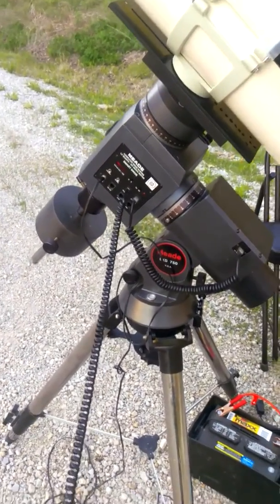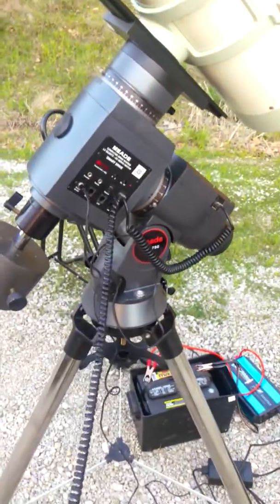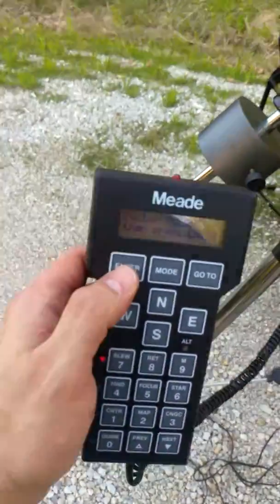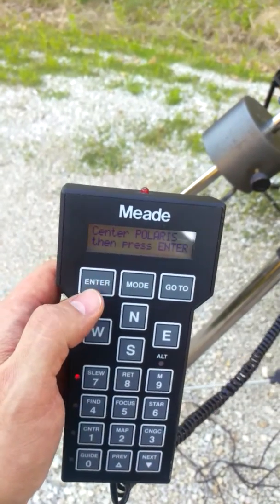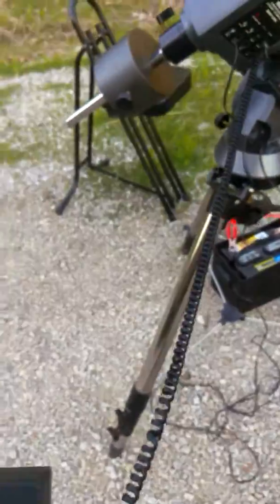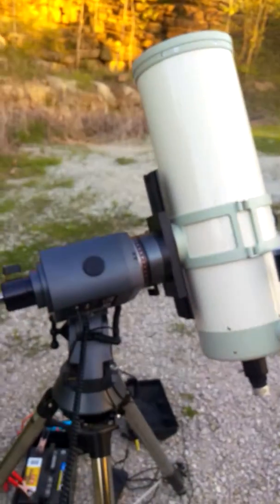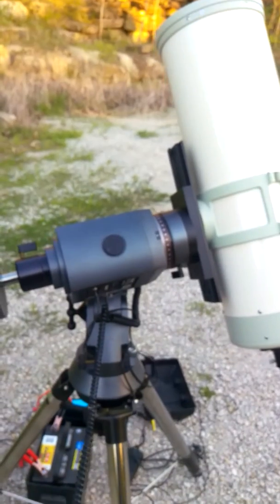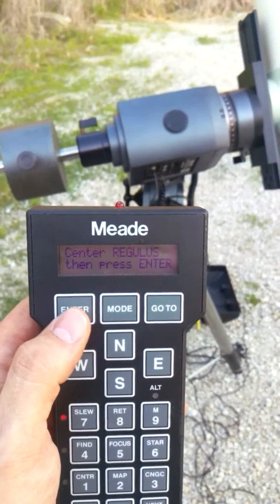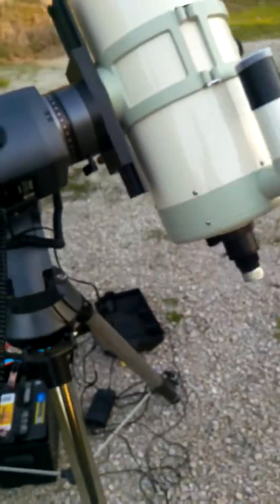You can see the current meter just barely flickers above 400 milliamps when it's got this Takahashi on it. And then the controller says center Polaris and press enter, so we're going to pretend we did that. Now the controller says center Regulus and press enter, so I'm going to pretend that I did that too. And now it's tracking.